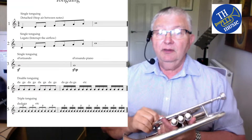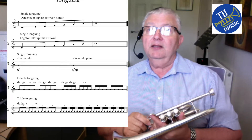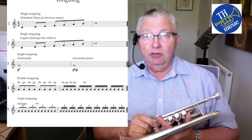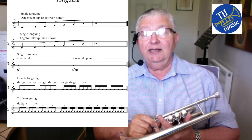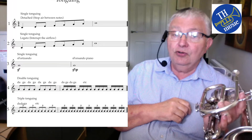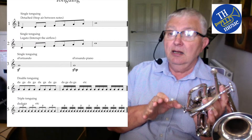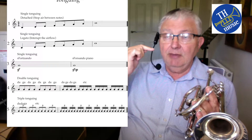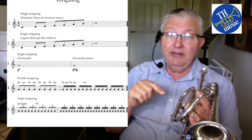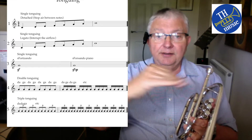Those are the three standard ways of tonguing. Now we get on to faster ways: the main one is double tonguing. Double tonguing — you tongue the first note of a pair using the conventional method, whether legato or detached, saying 'da'. When you drop your tongue after 'da', the middle to back of the tongue rises up. So you form the next tongued note with the back of the tongue and say 'ga'. It's like your tongue on a seesaw: da-ga, da-ga, da-ga.